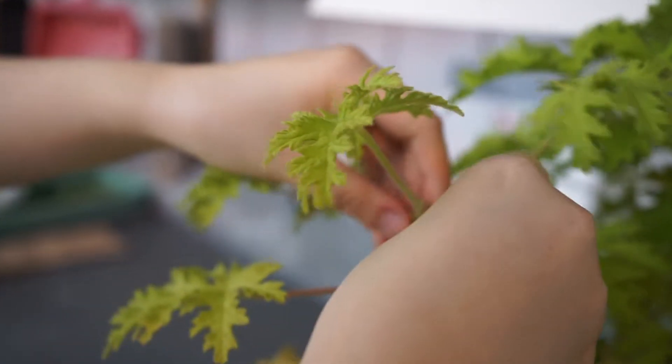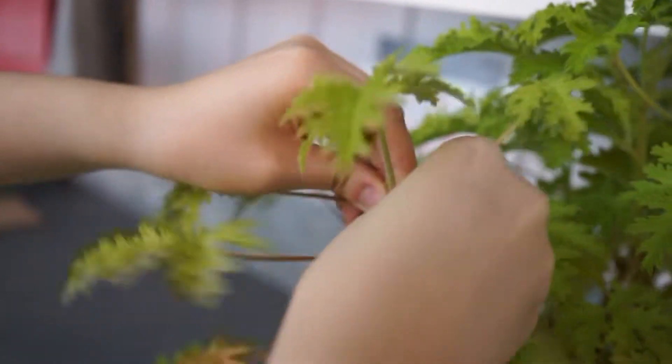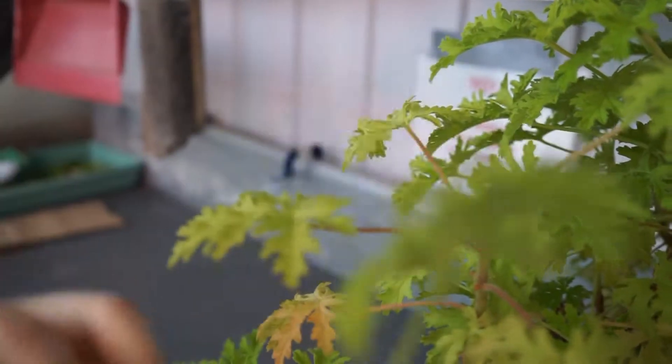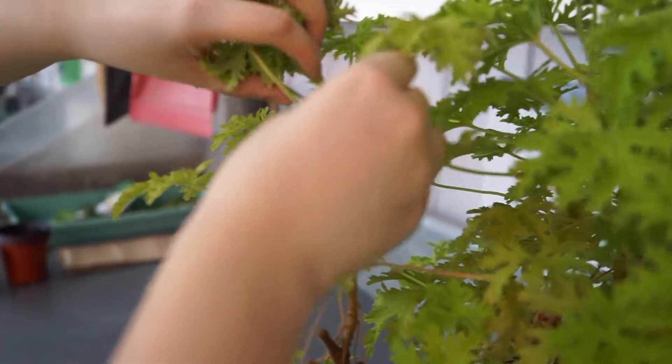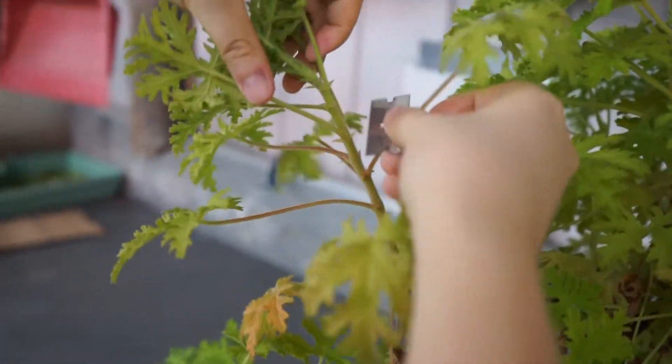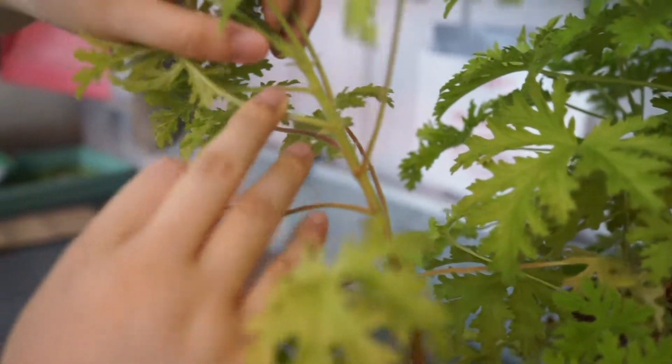Spread the rooting hormone on paper to prepare it for the comparison group. Carefully cut a portion of Pelargonium stem from the top with a blade. For 4-node cuttings, count the number of nodes before cutting, but exclude the apex, which is not part of the cutting.